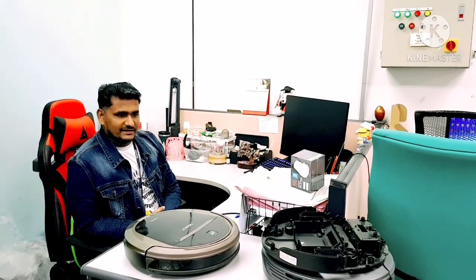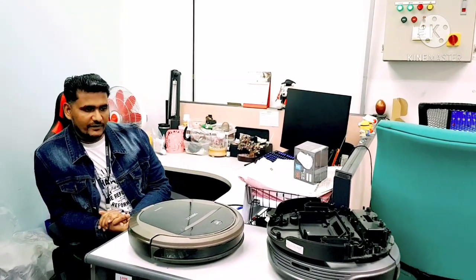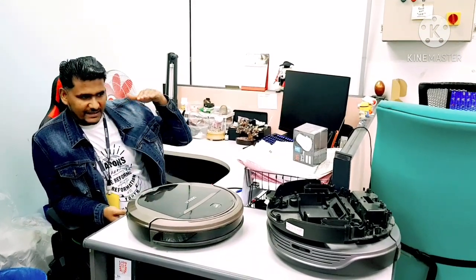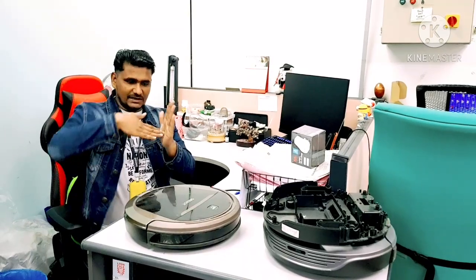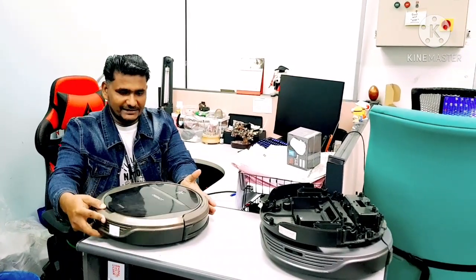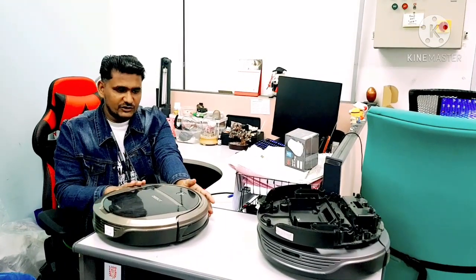In this video I will show you two robots that customers sent in for repair. One robot the customer is complaining that it hits the obstacle very hard and pushes into it — for example it hits something, pushes like this, and sometimes cannot reverse back. I will show you this one first.